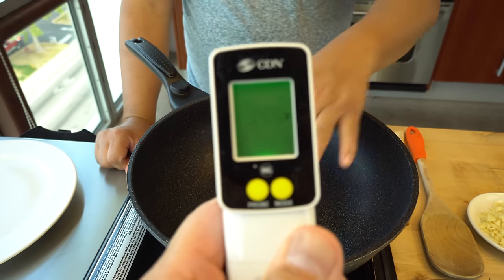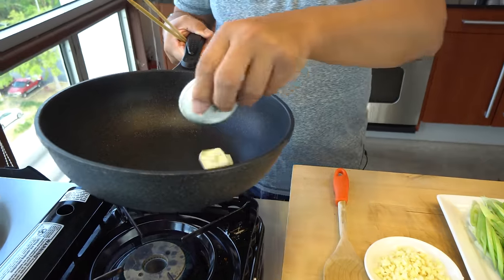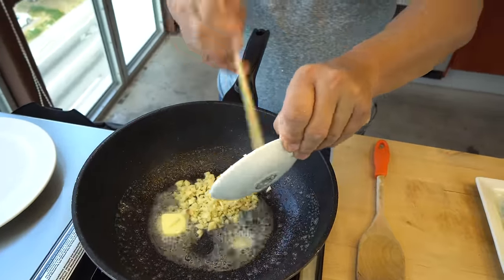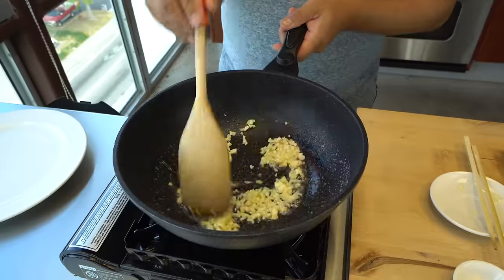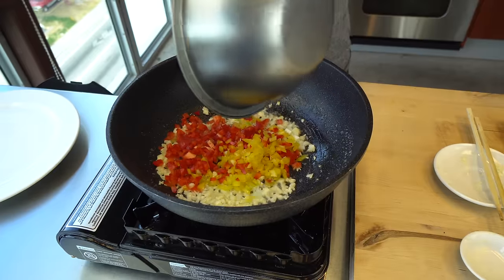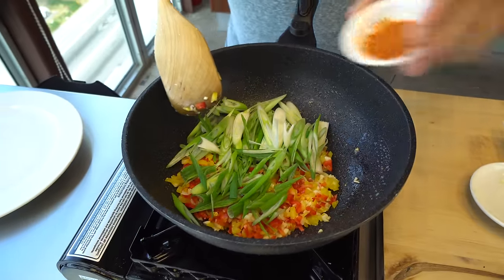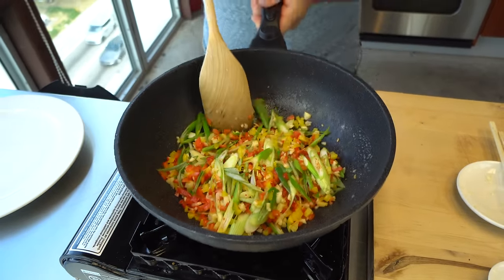Let's check the temperature — it's 344 degrees, that's very hot. Butter is in. Then the garlic. It smells really, really good. Then scallion, and then the chili pepper — as much as you want. Then the fish goes in.